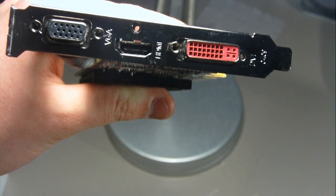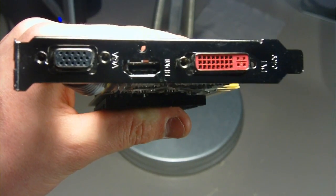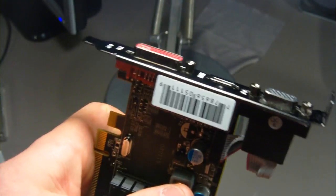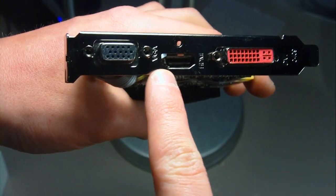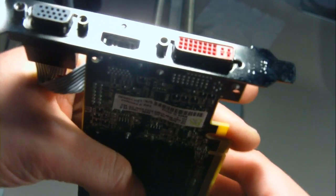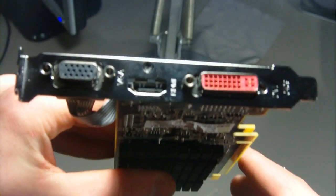Hey guys, wireless hotshot here. Today I'm going to show you step-by-step how to install a low-profile graphics card — or any graphics card, but this one is specifically the Radeon HD 5450. It has a DVI, HDMI, and VGA. If you have a low-profile tower, you'll know because the tower is about four inches wide — noticeably different sizing compared to a normal desktop.